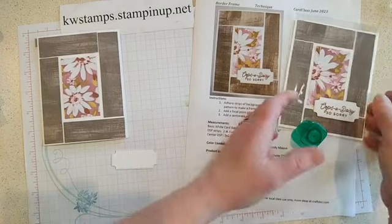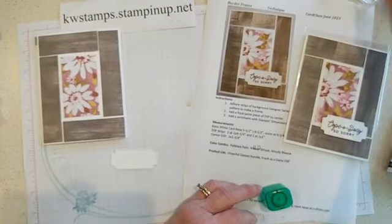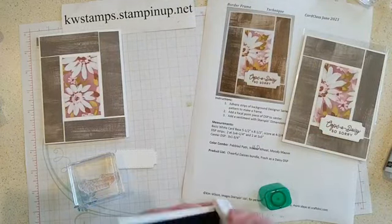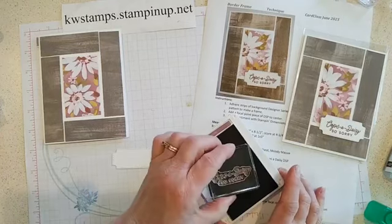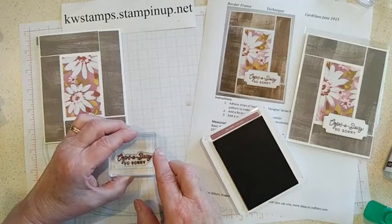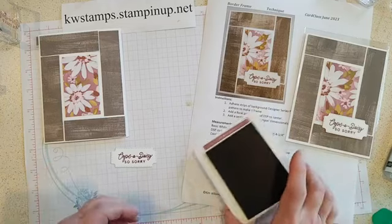Just stamping is the last thing to do. I didn't even put anything on the inside, but of course you can decorate the inside if you like. We're just going to do the sentiment — Oops-a-Daisy, so sorry. Hopefully you won't need to send any of these cards, but you could send them as a get well card — so sorry you're sick or not feeling well. It doesn't have to be just 'oops-a-daisy, I made a mistake.' You could write 'so sorry you're ill or feeling under the weather' — something fun like that on the inside.